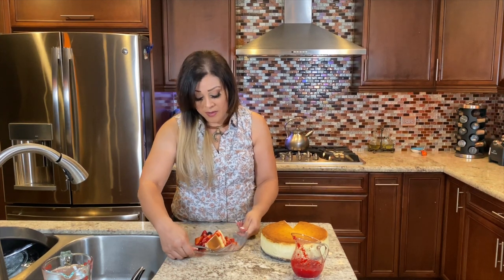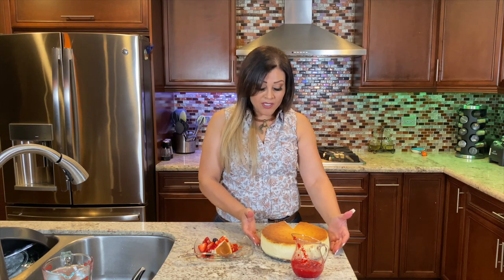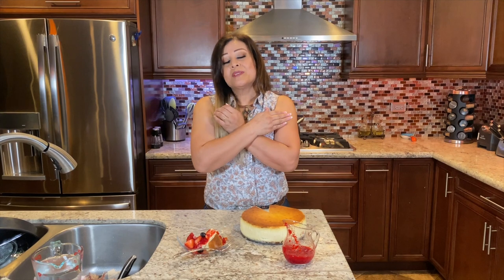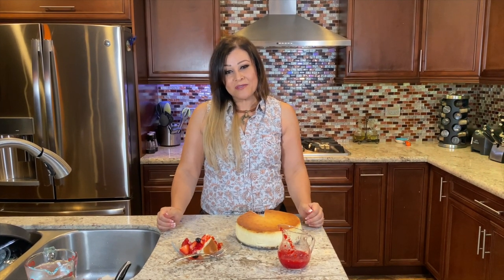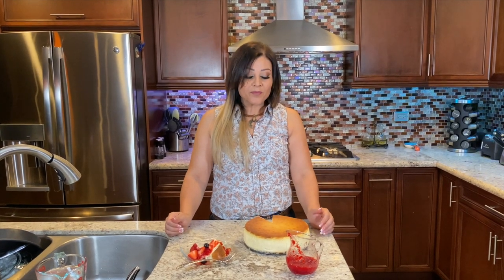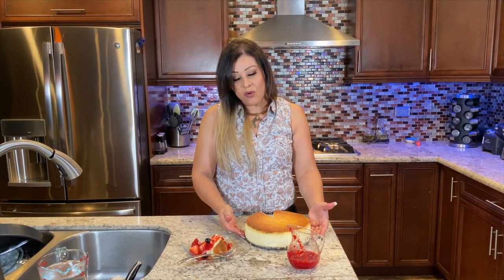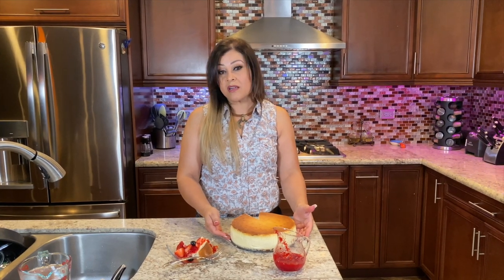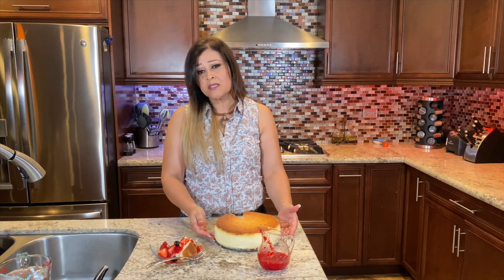I hope you guys enjoy it with your family. I'm going to share this cake with my sister's family who's visiting from Durango, Mexico. Thank you so much for being here with me today. I really appreciate each and every one of you for everything you do for me. Thank you for all your messages on Instagram. I do miss making videos more often, but I will try to make them as often as I can. I really love to bake — this is one of my passions. You guys have a wonderful rest of your day. Bye-bye!